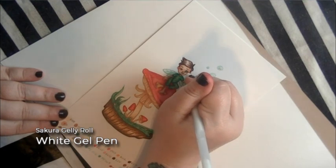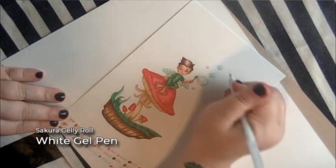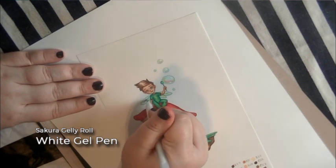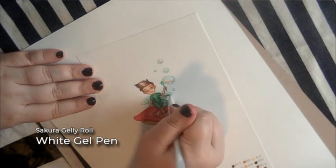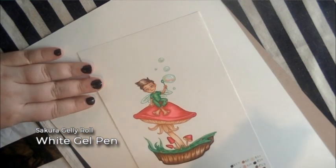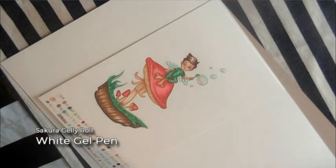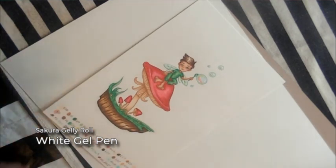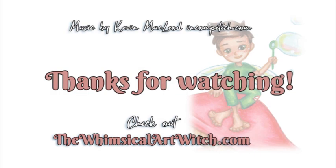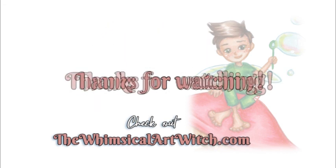Finally we're adding highlights with the white gel pen. I'm using the Sakura Jelly Roll white gel pen — I've also used Uni-ball and that's a good gel pen too. The Sakura Jelly Roll seems easier to get and the white is a little more pure white; the Uni-ball is slightly off-white. That's it — that is the end of the video. Thank you so much for watching. Please check out whimsicalartwitch.com. Bye!